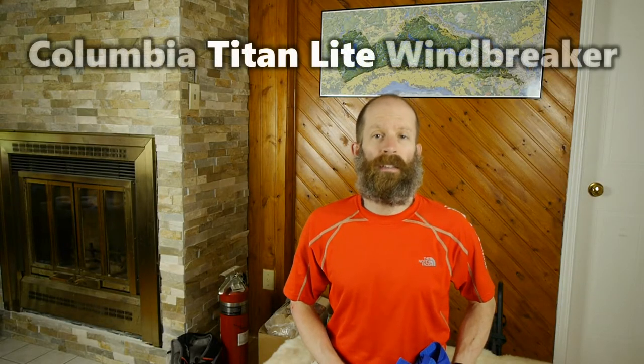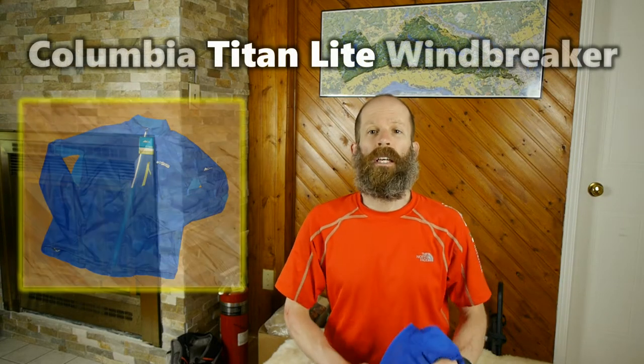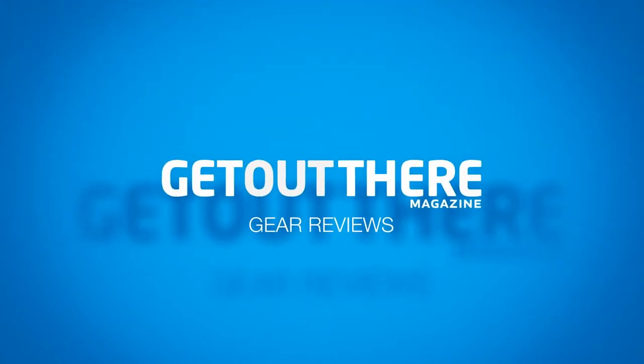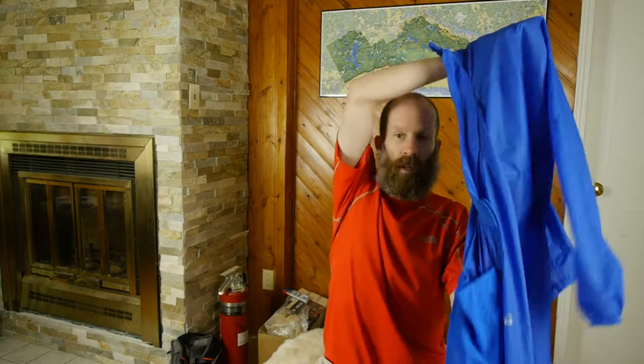If you're running longer distances for training or racing, you're going to need a wind shell. Stay tuned for my review of the Columbia Montrail Titan Light Windbreaker. The Titan Light Windbreaker is pretty much what I'd call a Goldilocks Windbreaker — it has everything you want and nothing you don't need. Let me walk through some of the features.